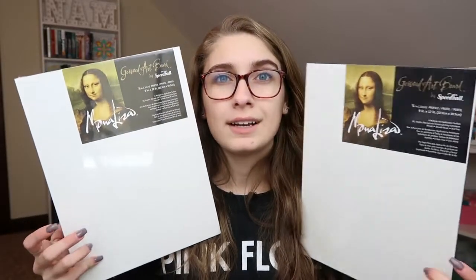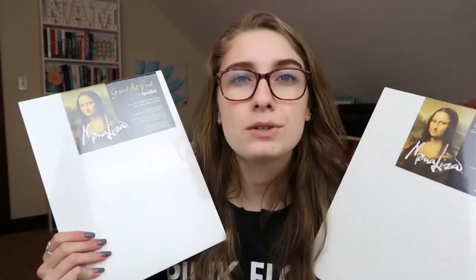So the next thing I got were these gessoed art boards. These are by Speedball. I use these all the time for my artwork. It's gessoed on one side and then it's the board on the other side. I just really like using these as opposed to a canvas. These are very sturdy and very hard, and canvas can be kind of flimsy. I actually have a canvas across the room that I started painting on — something happened to it and now there's a huge tear in it and I can't really finish my painting. But these won't do that unless you forcefully crack it in half. So I really like using these types of boards for my projects.